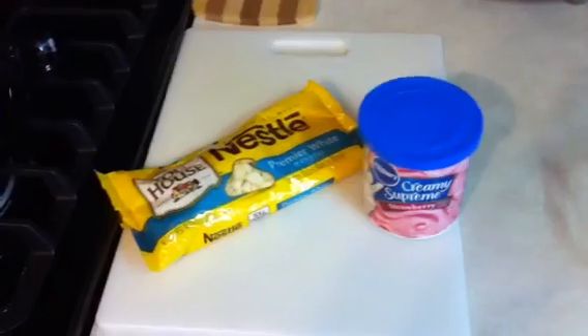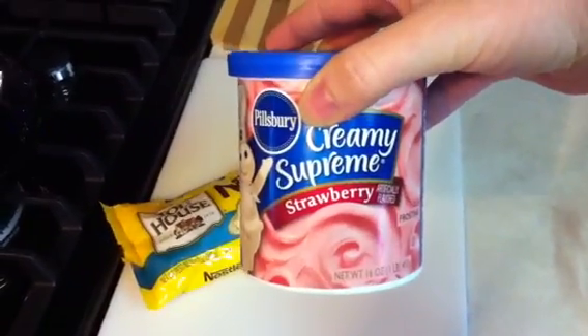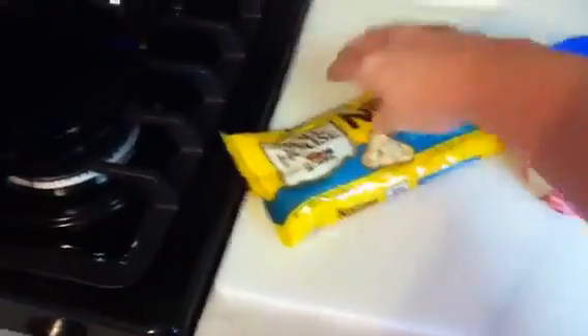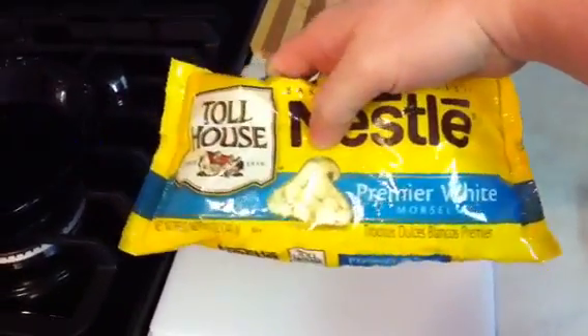All you're gonna need is one tub of strawberry frosting — not the whipped kind. This is the 16-ounce. And a 12-ounce bag of white chocolate chips.